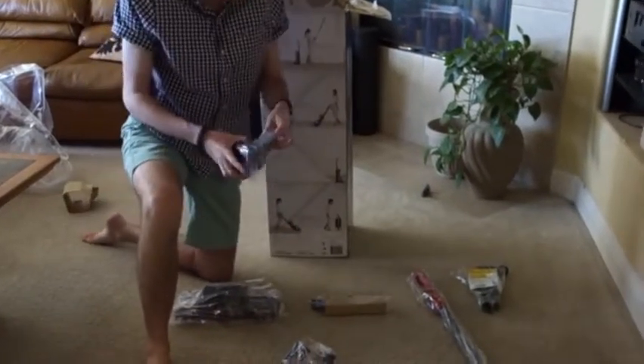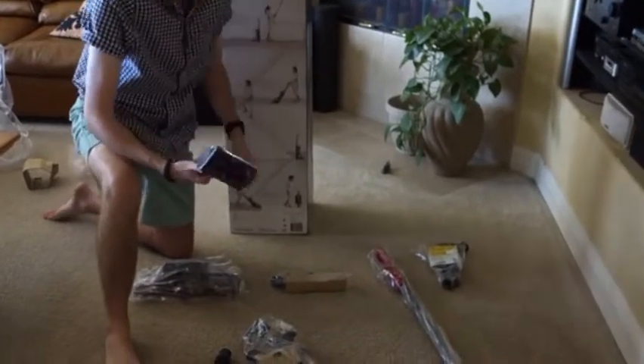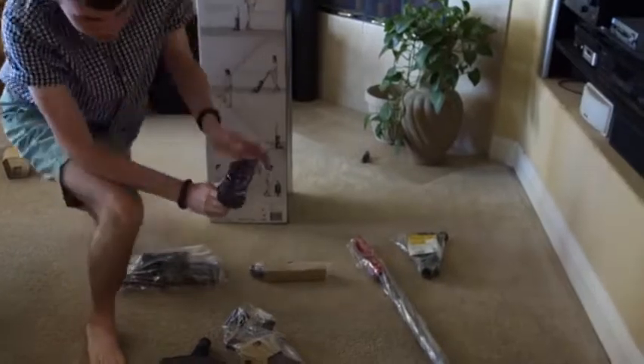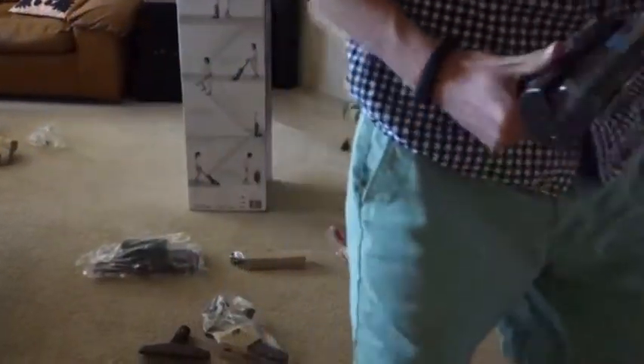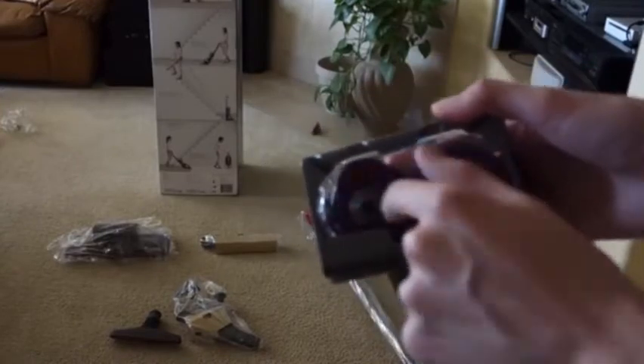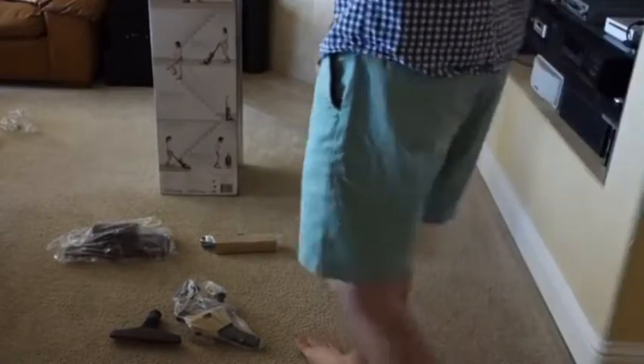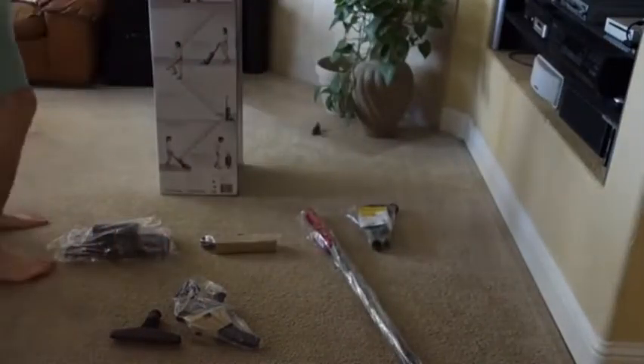We get Dyson's new tangle-free turbo brush. Now, this is very interesting in that instead of a standard spinning system, this uses counter-rotating brushes, so that it will never tangle up when you have long hair, which can be a problem with a lot of vacuums.